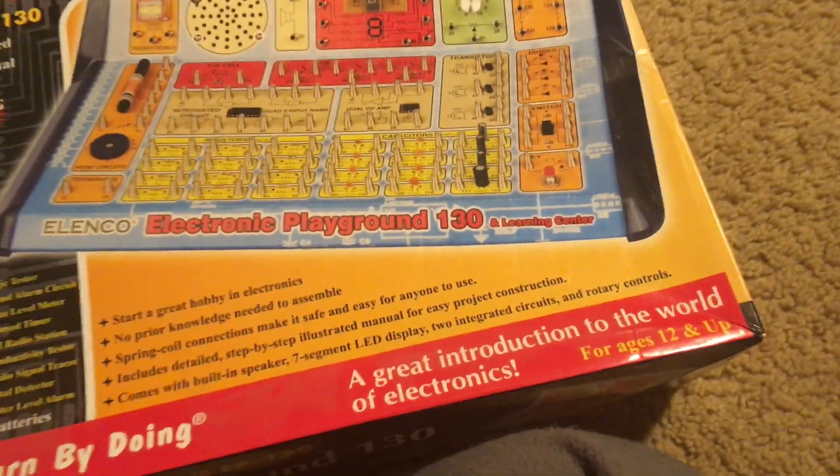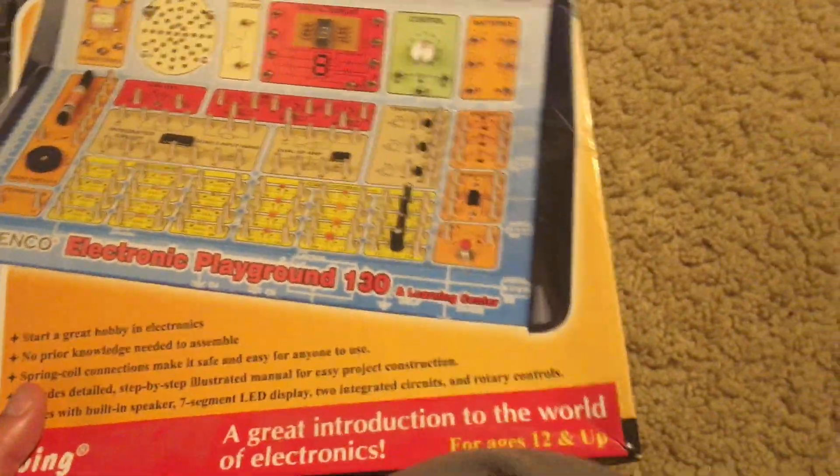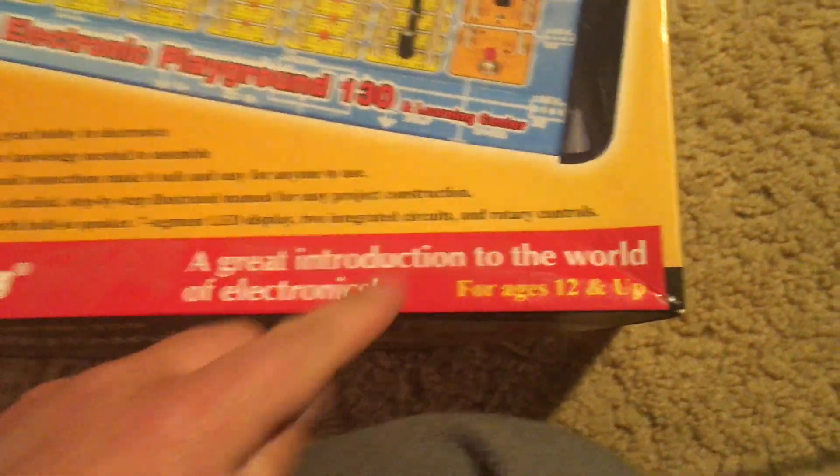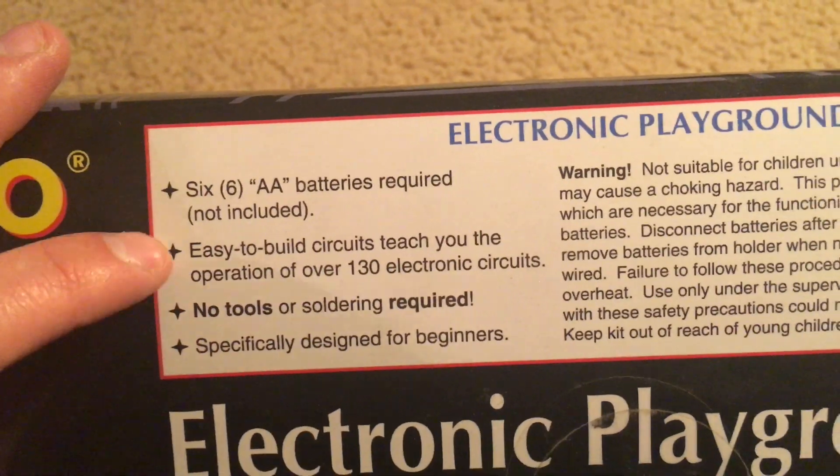There's a manual included with this kit in which I can show you the different categories of projects in greater detail, as well as the different parts. This kit is aimed for those ages 12 and up, and on the other sides of the box they tell you basic details.